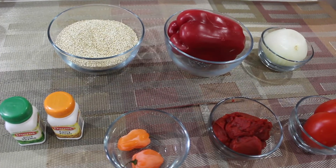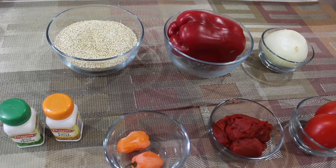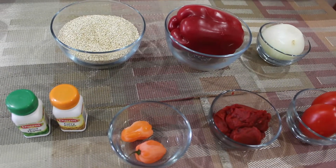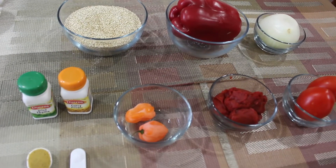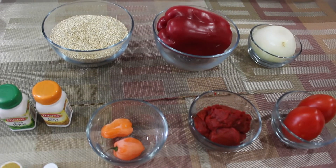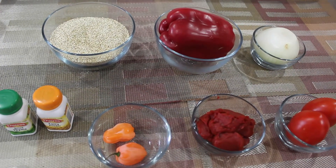To make this dish you're going to need two cups of quinoa, one red bell pepper, one medium-sized onion, two tomatoes, some tomato paste, habanero pepper, curry, thyme, bouillon powder, and some salt. You're also going to need some oil and a secret ingredient you'll find out as you keep watching.